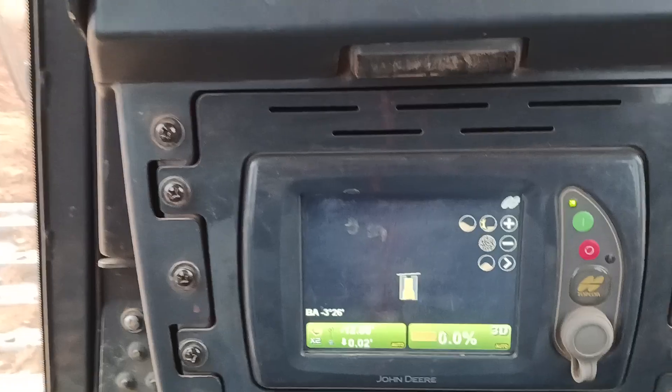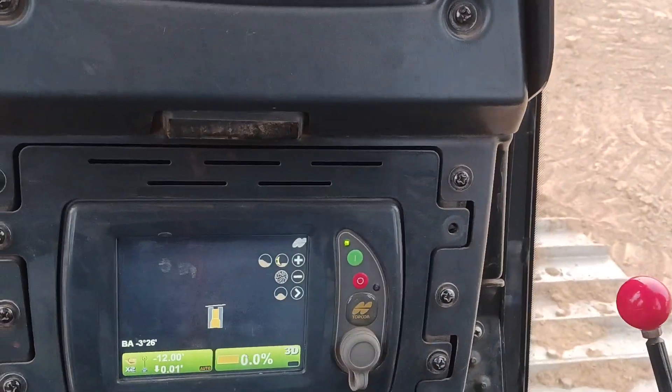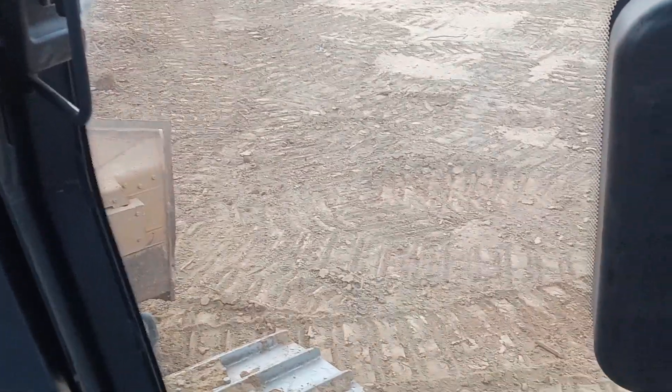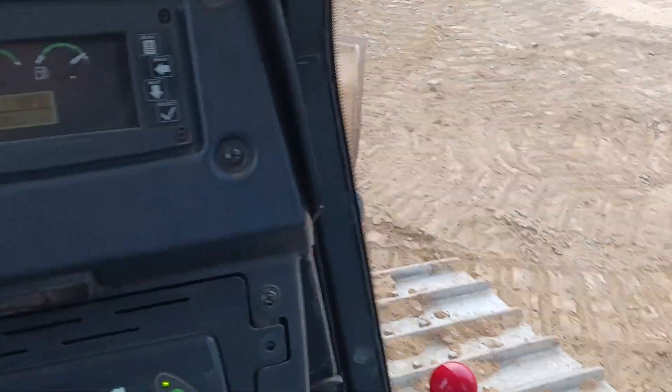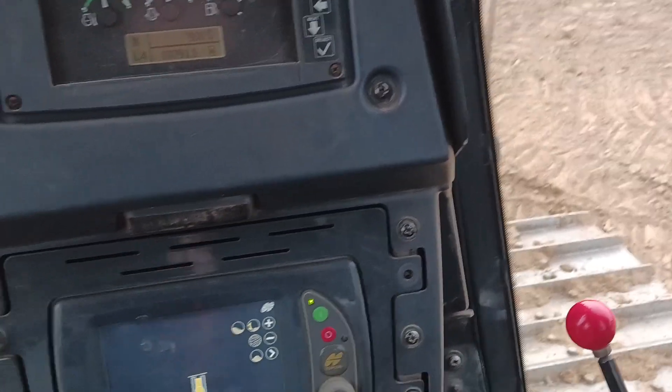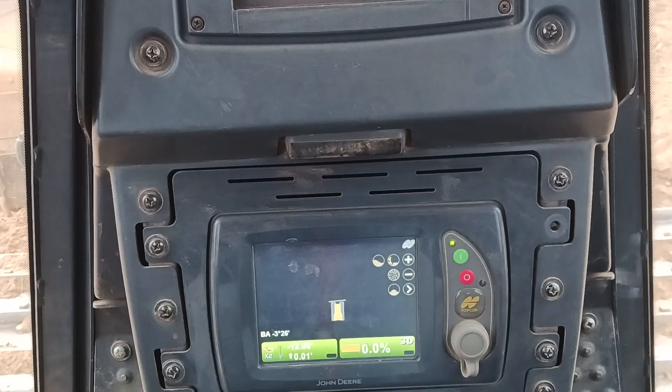So you need to keep messing with the GPS because everywhere on the pad, a lot of the times, it's going to be different fills. Sometimes it'll be more in one area than others, and there's a reason for that, but you've got to eventually get it level.